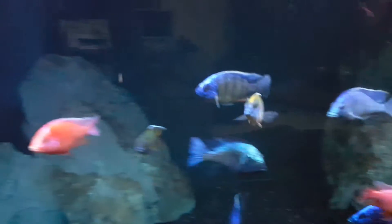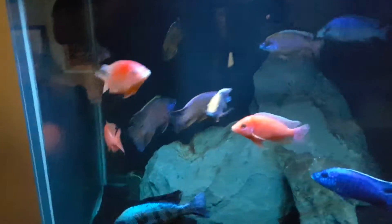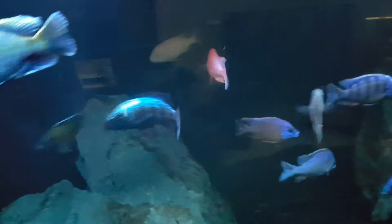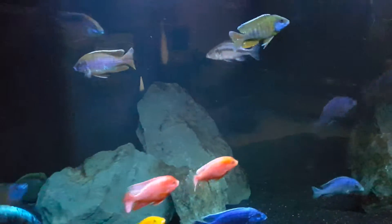It's not so overpowering. The dragon bloods especially look good. Just cleaned the tank so it's a little fuzzy.